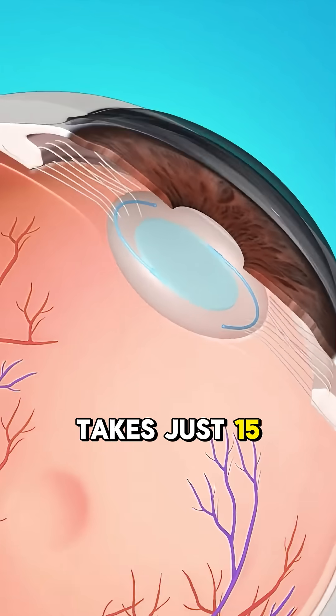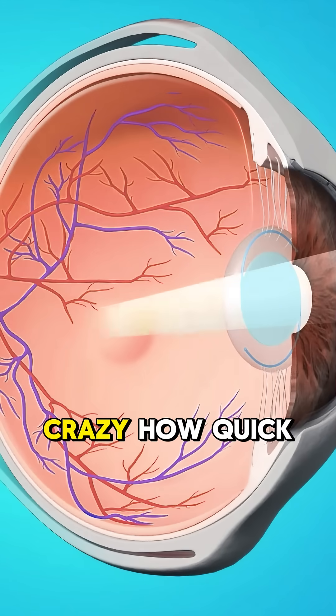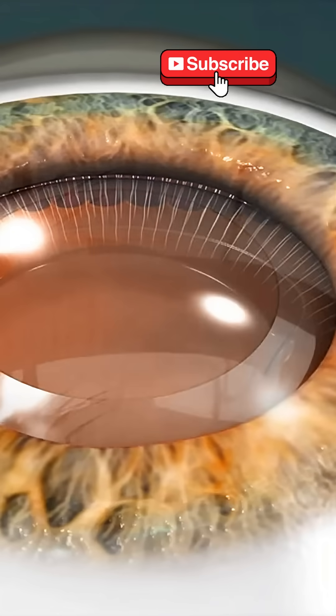And the best part? The whole thing takes just 15 to 20 minutes, and usually no stitches are needed. Crazy how quick and life-changing it is, right? Share this with someone who might need it.